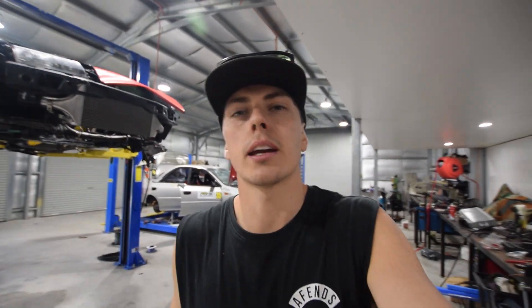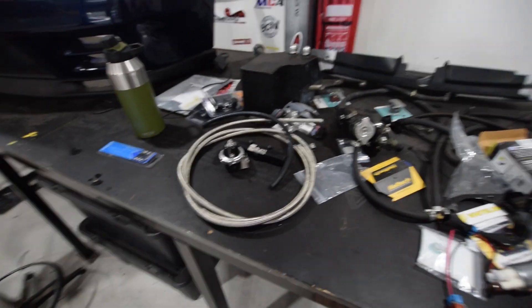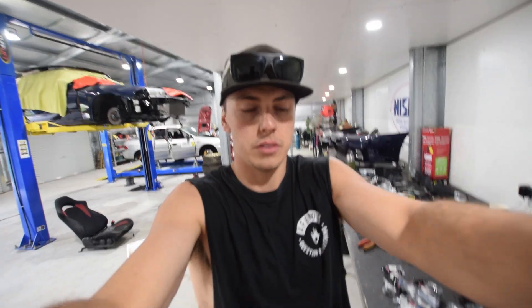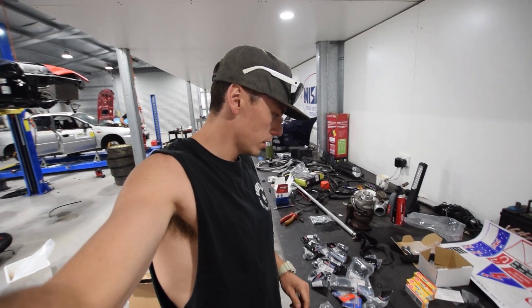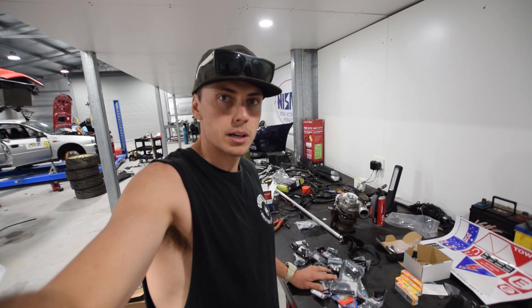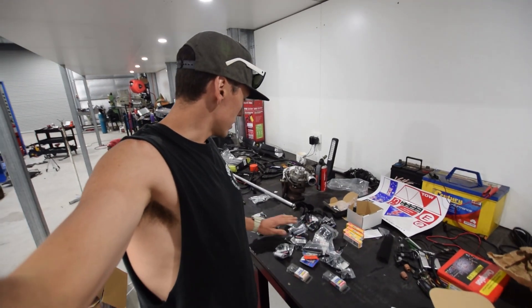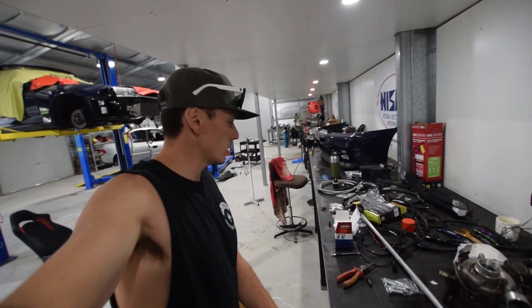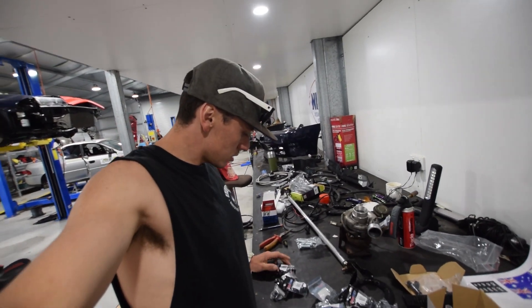I think this is dragging out - we just went and spent a copious amount of money on fittings. If you've ever had anything to do with speed flow fittings you would know that these are like 40 bucks a pop and there is this many. So it's a lot. So let's get into it - we'll run some hose, fit some terminals and see what we can do.